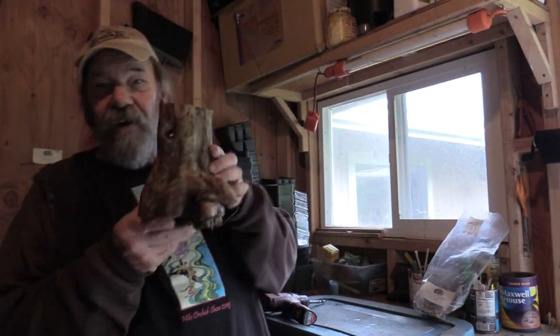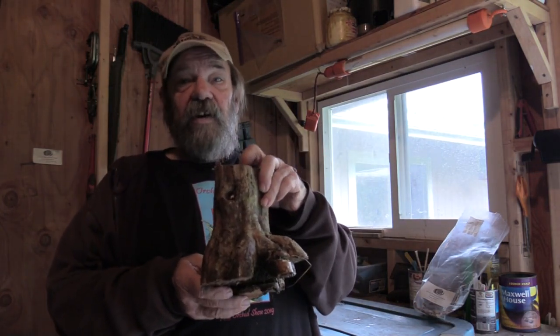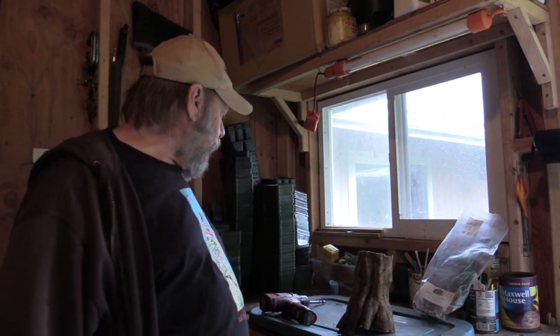I only have eight dowels left from the spawning — I started with 250, so the eight dowels aren't going to spawn a full log. I have this cute little idea to make sort of a tabletop mushroom farm. Here I have a coffee crotch that came off one of my coffee trees while pruning. I'm hoping that coffee wood will work — it's nice and dense, hard like oak. So I'm going to use this to make my little mushroom farm.